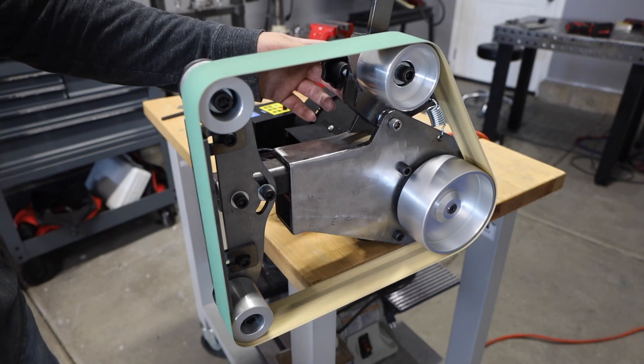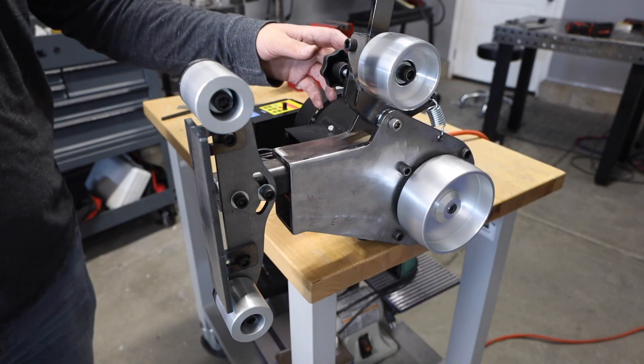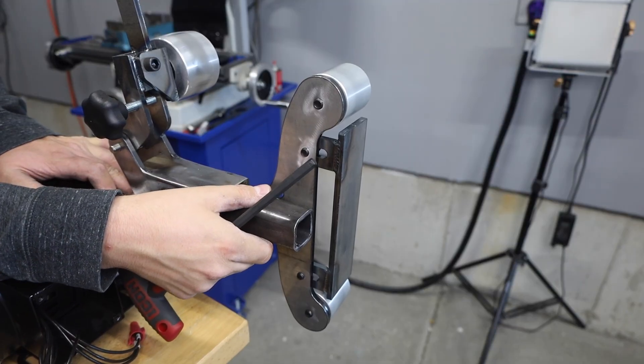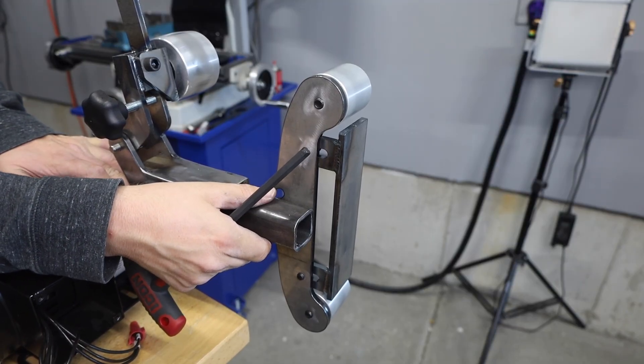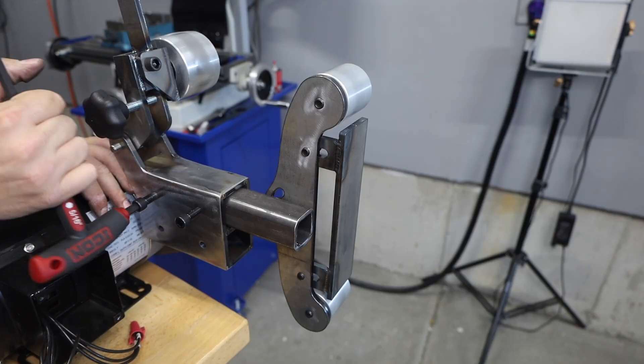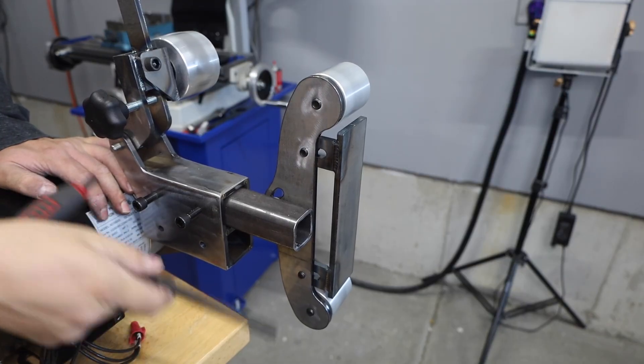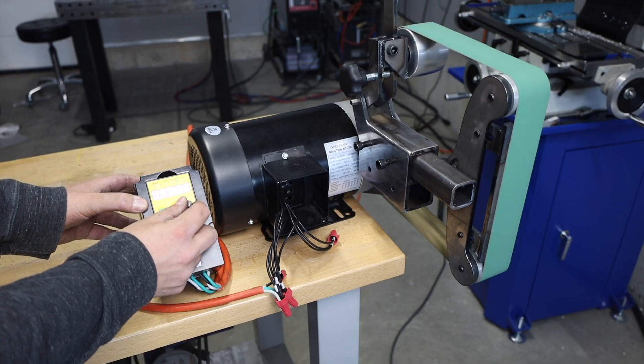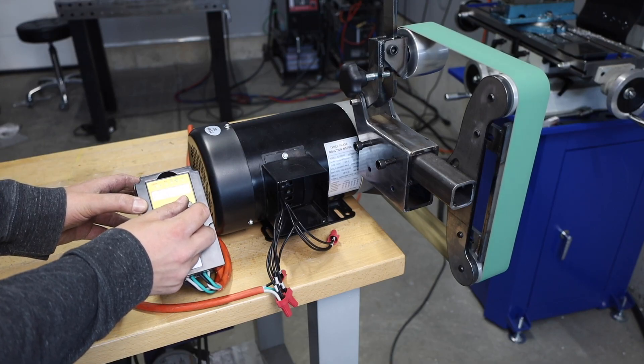With everything in place I'm excited to try this out — and that could have gone better. I think the problem is just belt tension, so if I slide the platen out a little bit I'll have a bit more belt tension and I'm pretty sure that'll correct the issue. Let's run it through the speed range and make sure everything's tracking okay — and it seems to be working much better.